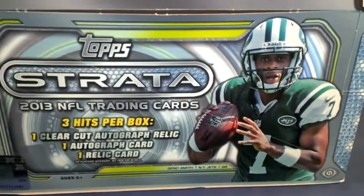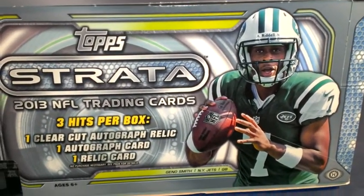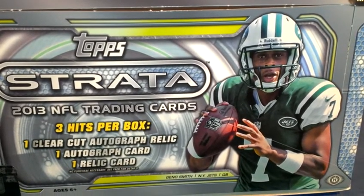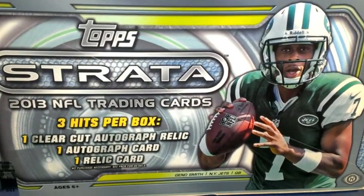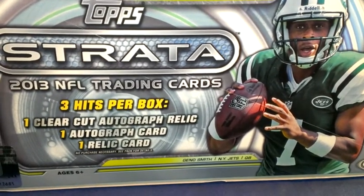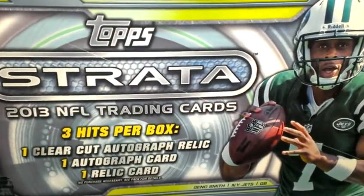Hey, what's up guys, Six Beach Digger here. This is my review of the 2013 Topps Strata — three hits per box: a clear-cut auto relic, auto, and a relic card. It's a relatively inexpensive box, so I wouldn't expect a whole lot out of it, but I think I did pretty good, so let's check out what I got.